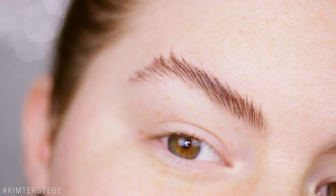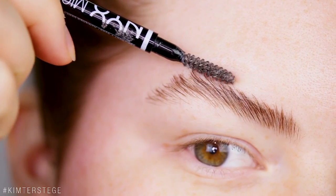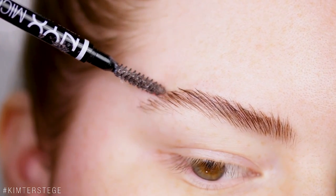What I do next is just take the tip of the brush and begin to shape the brow.